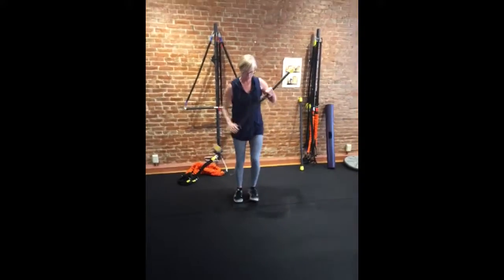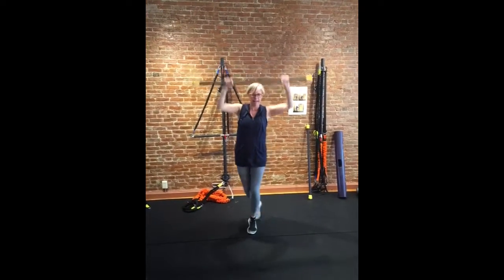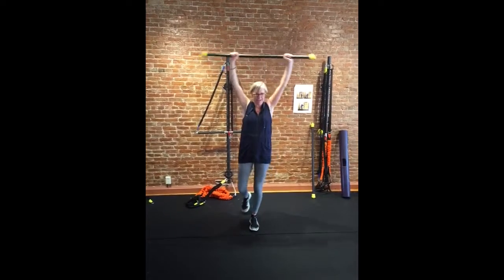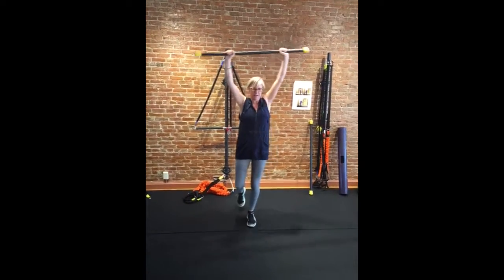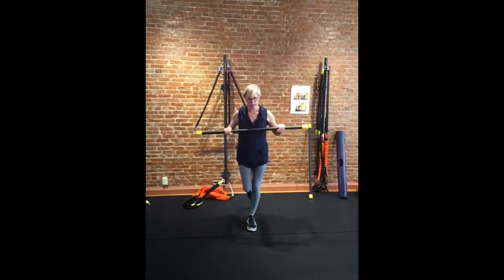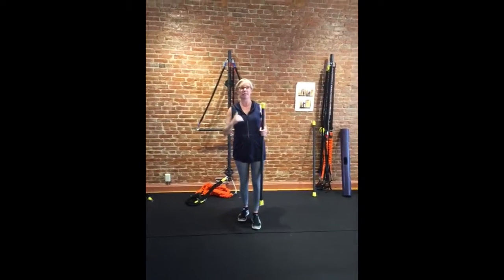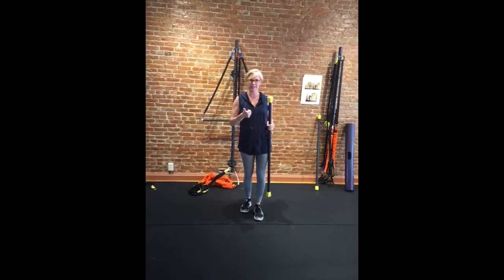Just kind of reset. Now we're on the left leg here. Left leg here and here, here and here. You can vary the number of these that you're doing. If it's really hard on one side, try to up the reps on the side that's a little bit harder.